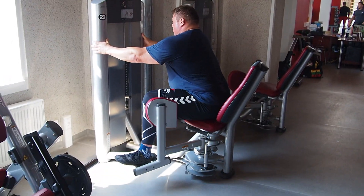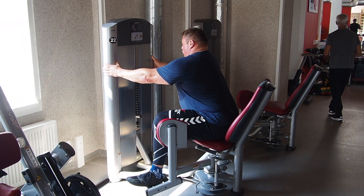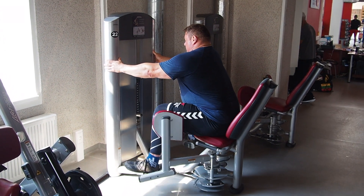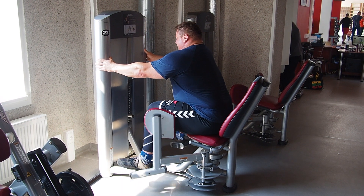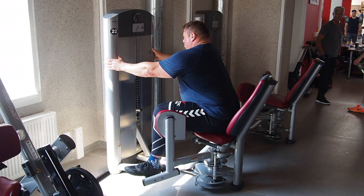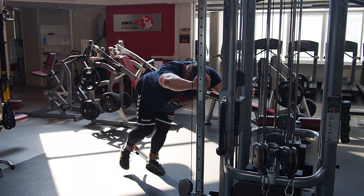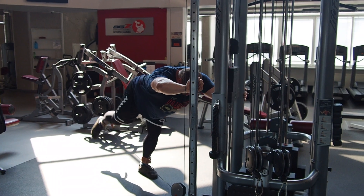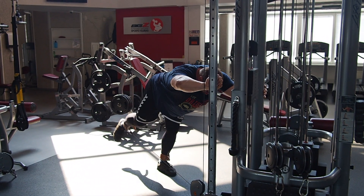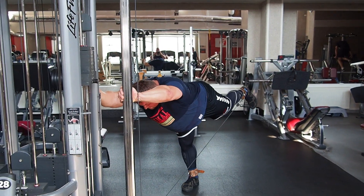Don't forget to train your glutes. Glutes are the biggest muscles and very important for squat and deadlift, and I always finish training with some exercises for glutes. Today I chose 2 exercises: hip abductions and cable kickback. These are good exercises to finish the training.